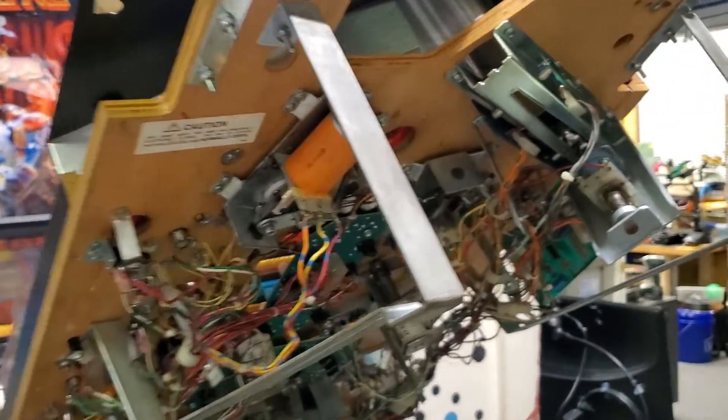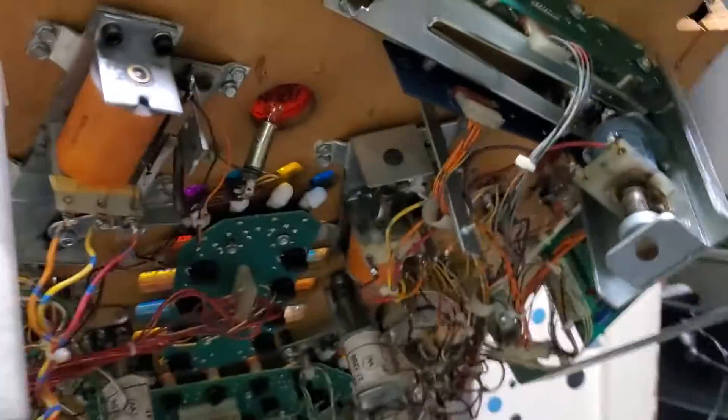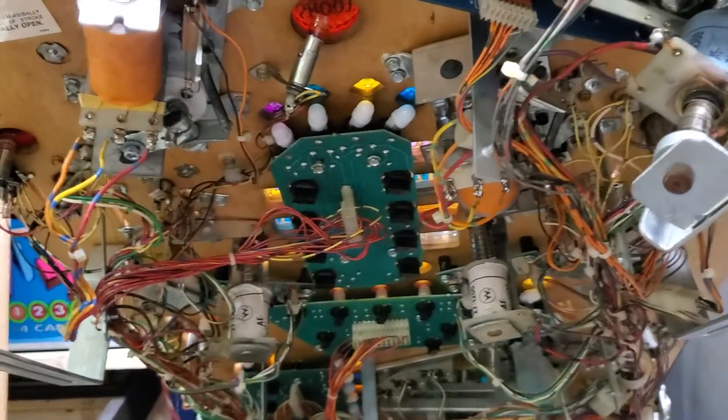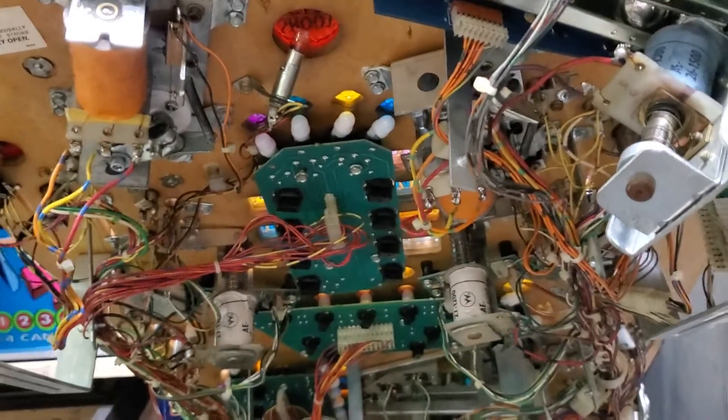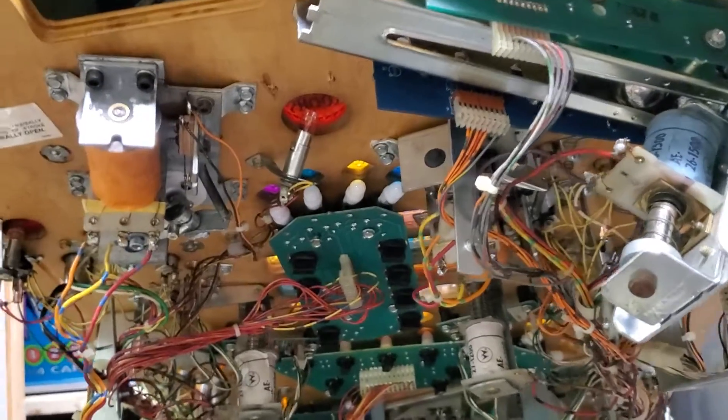And that is probably 90% of all your flipper problems right there. Mechanical: keep them clean, don't add oil. Electrical: make sure all your connections are good. If you guys have any more questions, feel free to leave them in the comments and I'll answer them. Until next time, thanks for watching.